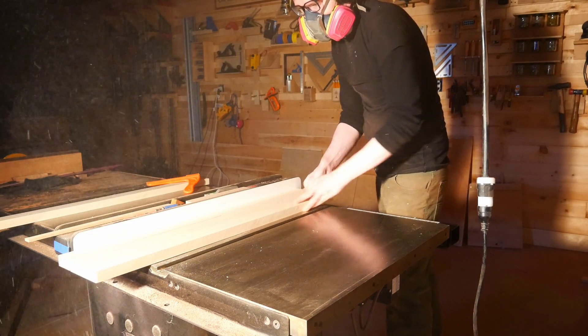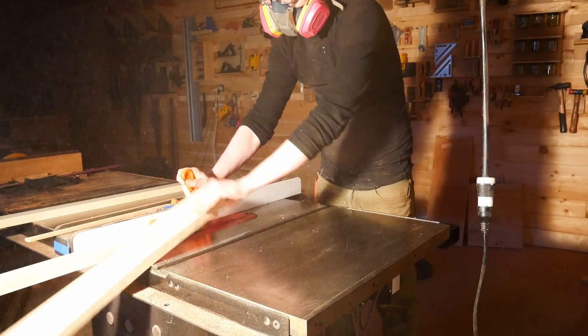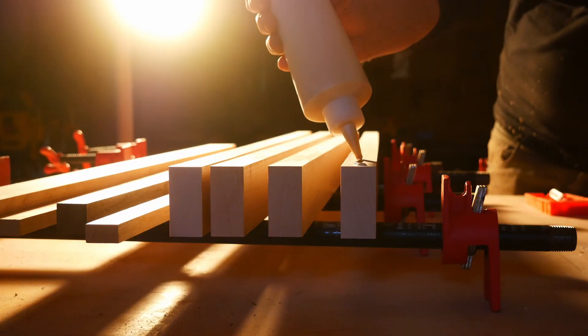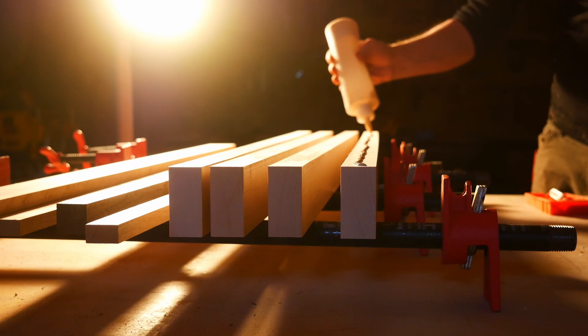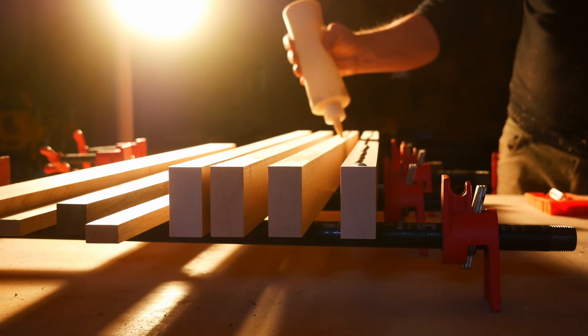I'm sure someone will come slapping their soggy penis around in the comments saying with utter surety why I'm either right or wrong, without realizing that I just didn't want to see their weird dick in my comments. And we've arrived at the most titillating part of any woodworking project: the glue-up.